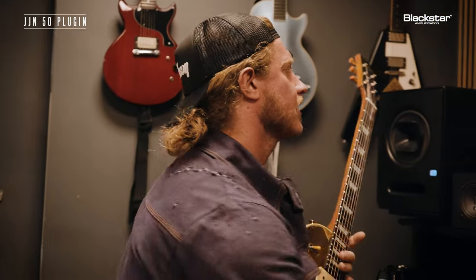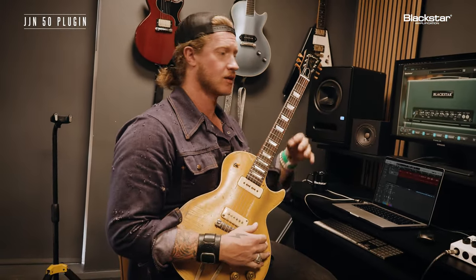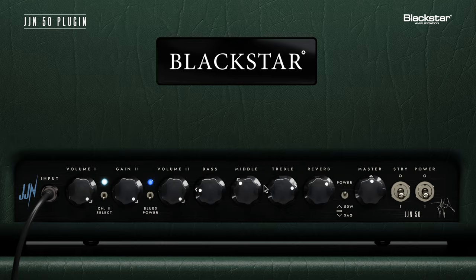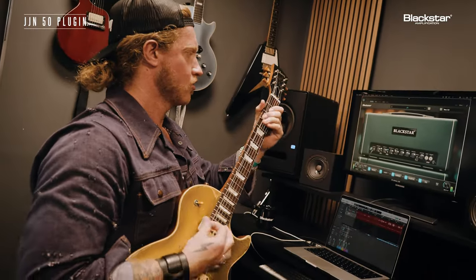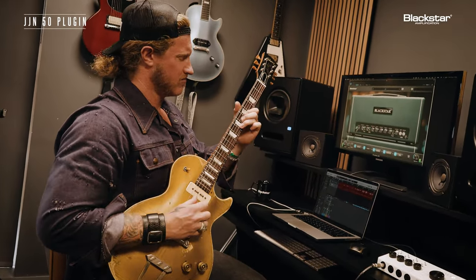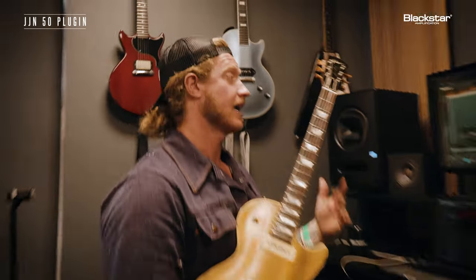Feels like a real amp. It really does feel like a real amp, and it reacts too as I mess around with the settings. I can literally feel the difference in the weight of the strings, the way it plays. Every time I mess with the actual tonal settings, it changes it. It's so cool. It's all about the feel, and it has that in spades.